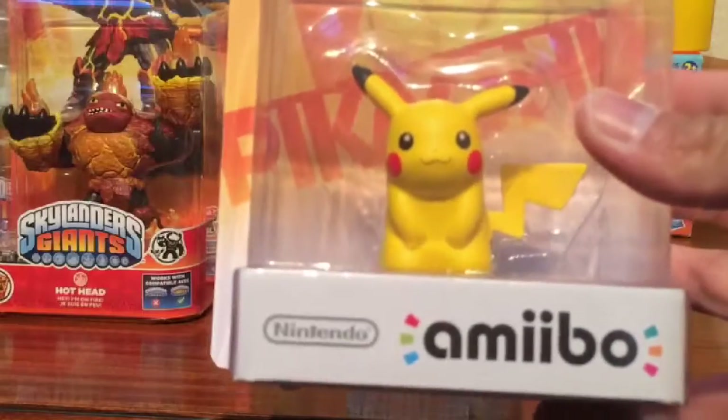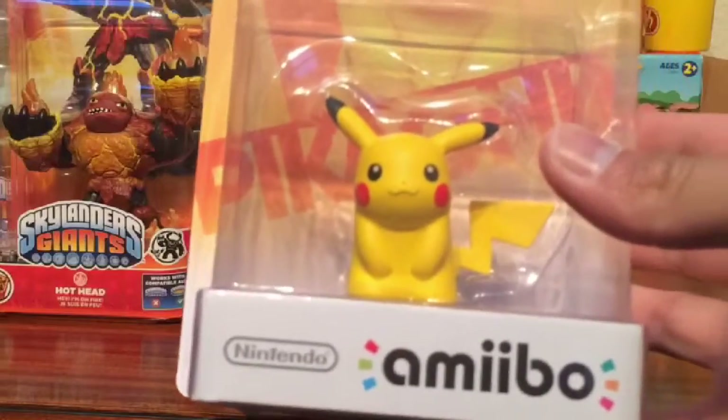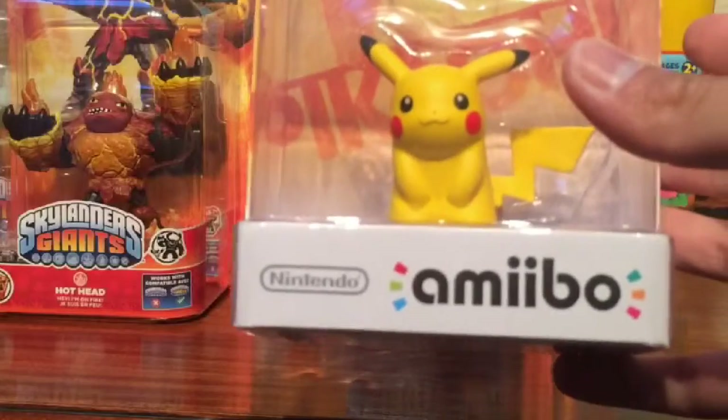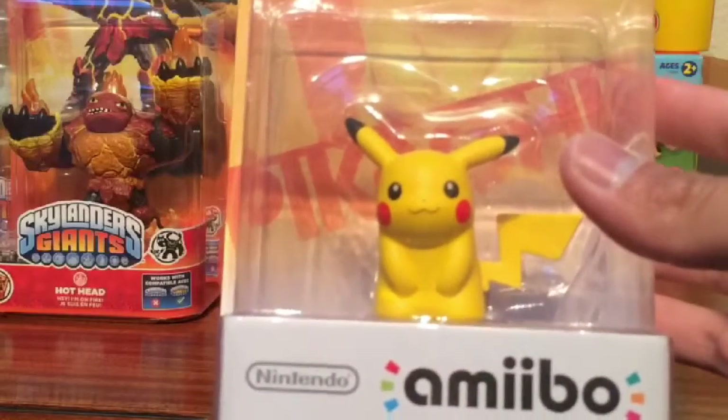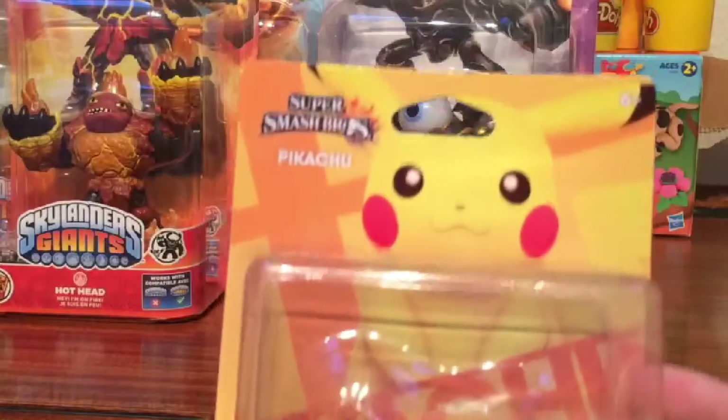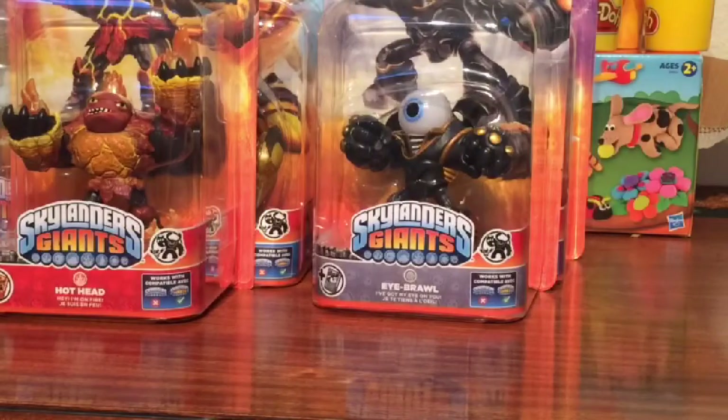What is your favorite Pokemon? My favorite Pokemon is... Charizard. What is your favorite? Squirtle. I mean... Squirtle.